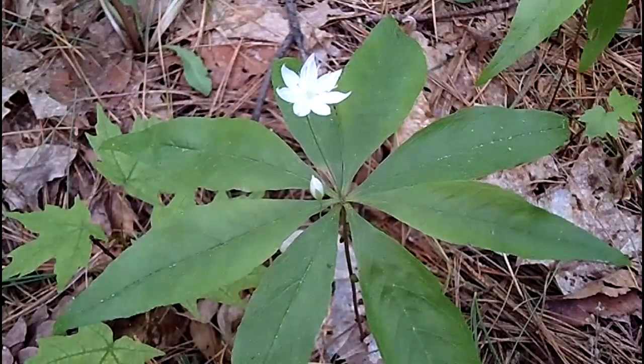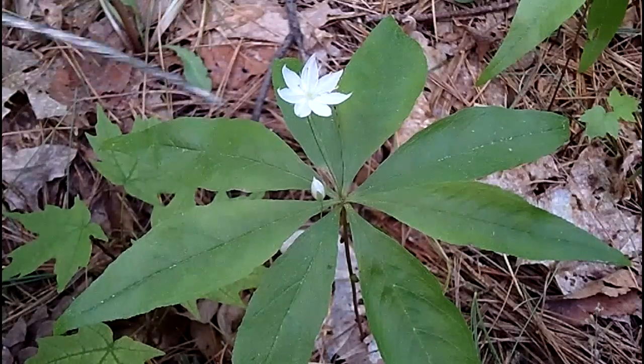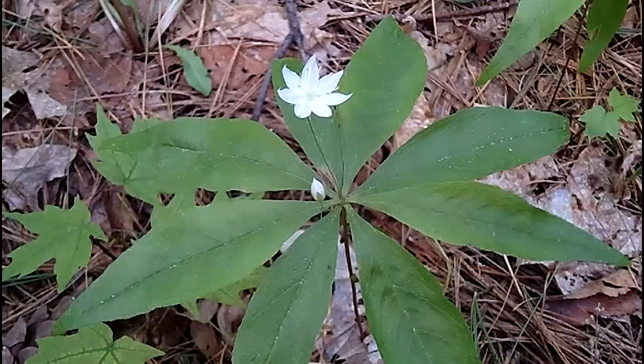So if you see this flower with the whorl, elliptic leaves, smooth margin, and varying amounts of petals and leaves — you've found a starflower. Thanks for joining us. Find us on MyNatureApps.com. Enjoy the woods.